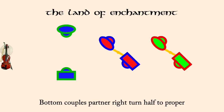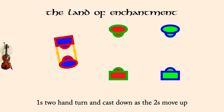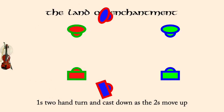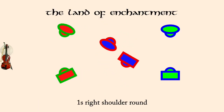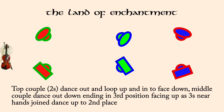Ones, two-hand turn and cast down as twos move up. Ones, right shoulder round. Twos loop, ones out and down, threes up. Bottom couple pass between middle to start mirror reels on the sides.